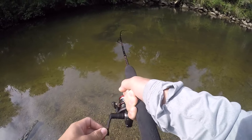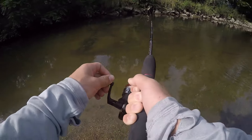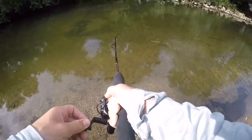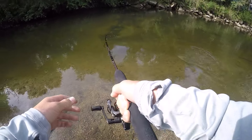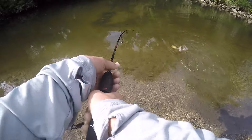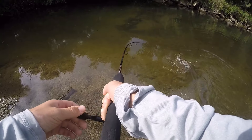We got to get this guy in. Smallmouth fights so hard, it's crazy. This guy's pulling drag and everything. I've only got four pound line, so I've got to be careful with him.